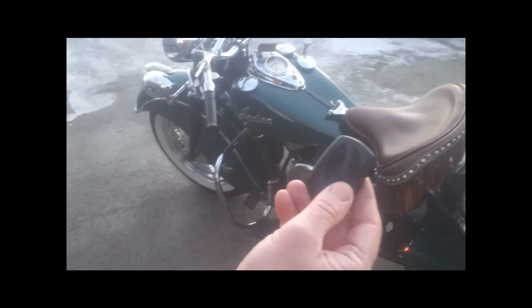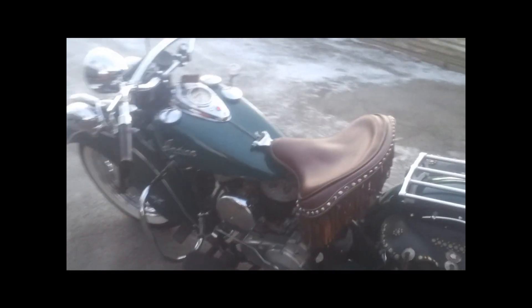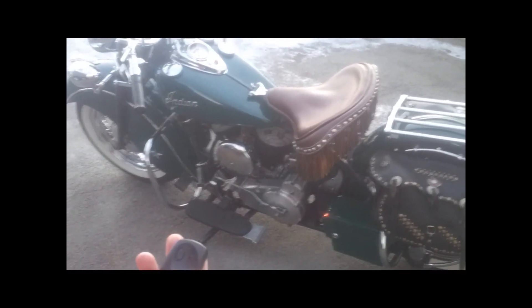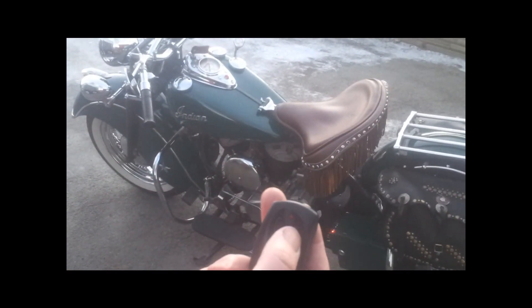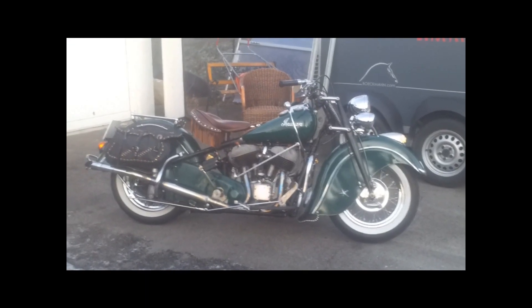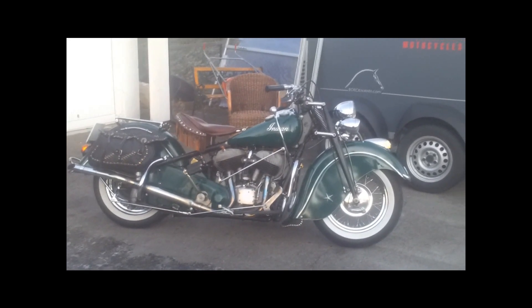You can also stop the bike with this remote by pressing this button. Now we can start the bike — demonstrating starting and stopping the bike repeatedly with the remote.